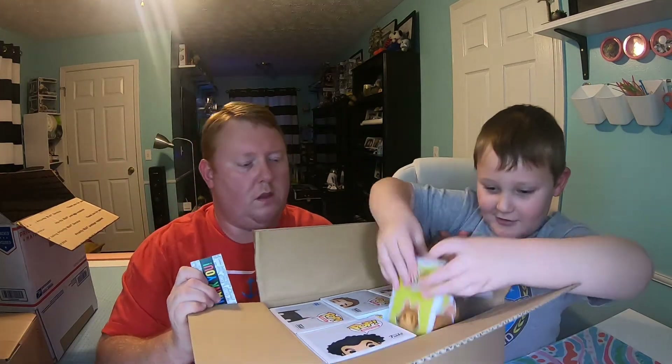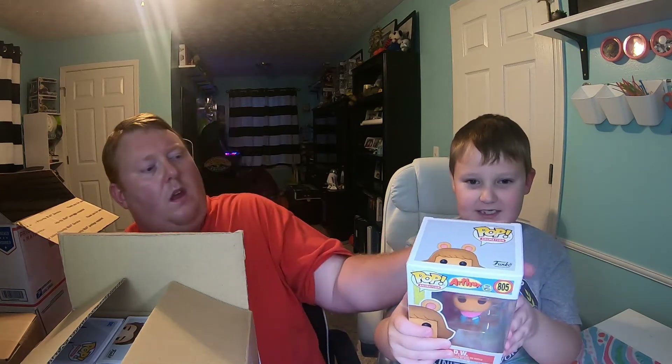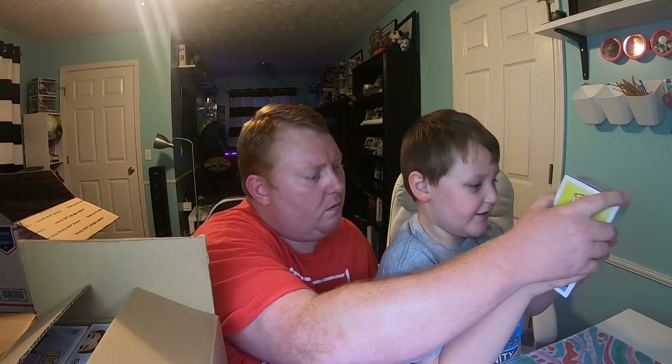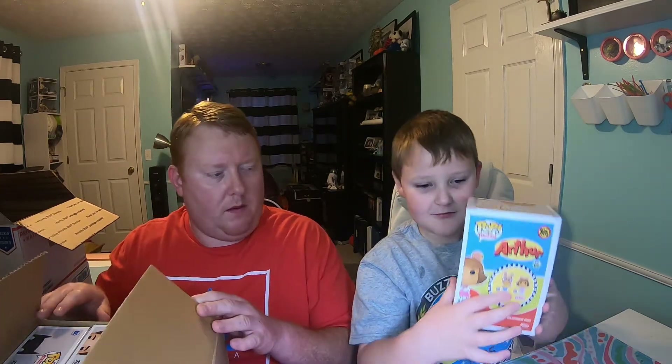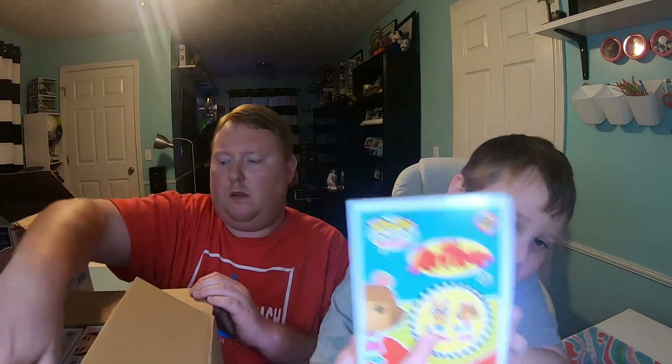They can pick the first one out. This one is from a channel — this is from Ironies and it's PBS Kids. This is DW from Arthur. It's got some scratches, and on the other side you can get the main character. So that's DW from Arthur. Let's pull another one out.